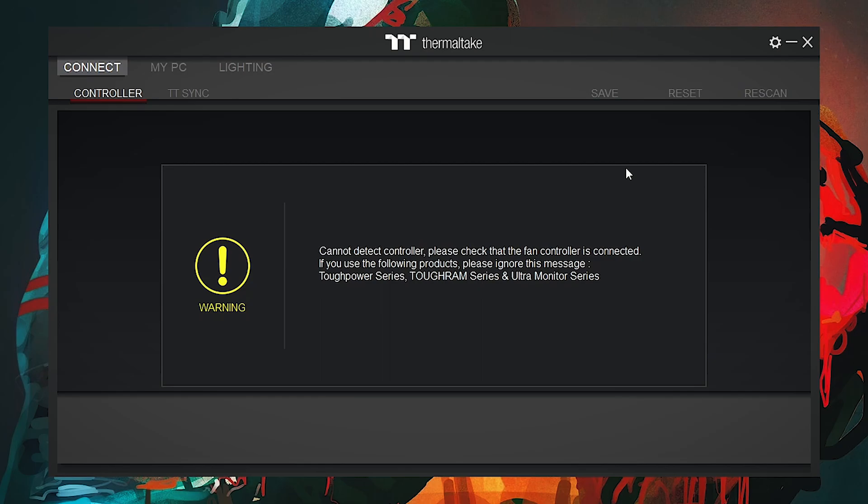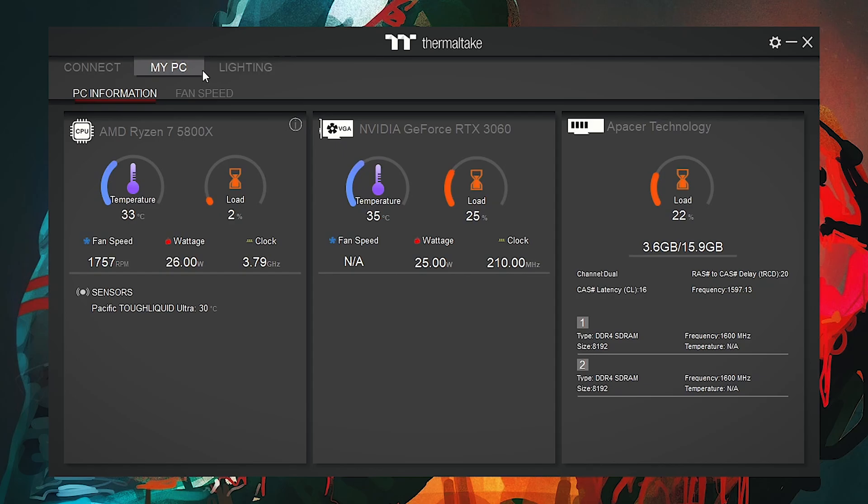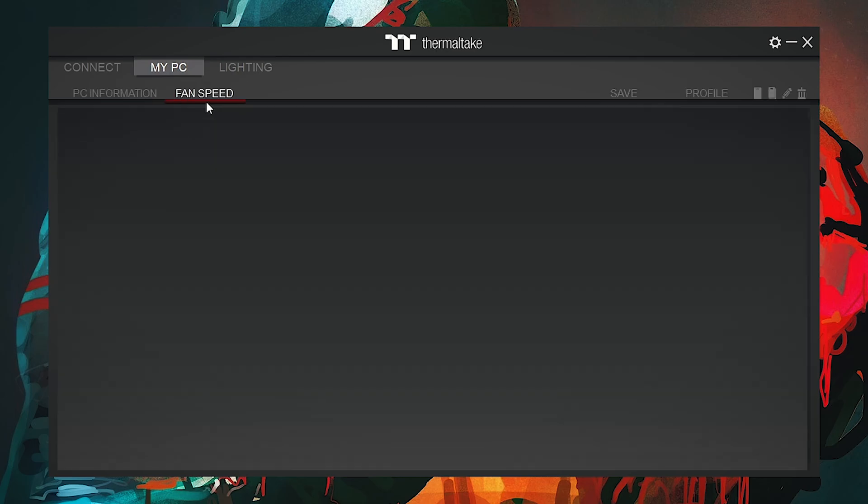There is also a save/reset for the profile. As we are using the TUF Liquid AIO and the fans included are standard, not ARGB — if you are using ARGB fans, a fan controller and fan hub would be provided in the Thermaltake box. We are using a third-party fan controller to operate the TUF Liquid fans, which is why the Controller tab and TT Sync are not showing any Thermaltake fan hub controllers. There is also a small drawback: this software only detects the Thermaltake fan hub, not any other third-party fan hubs. After going into the My PC tab, you will see all PC information and fan speed, but since we are not using the Thermaltake fan hub, no fan information is displayed.